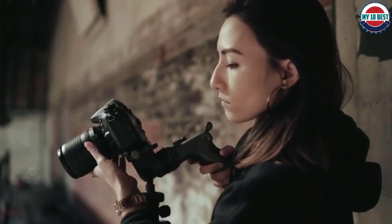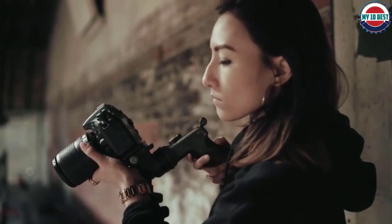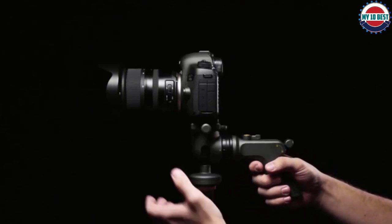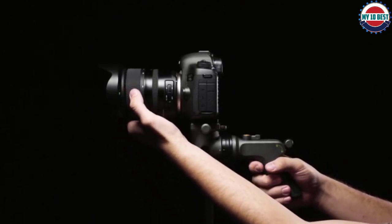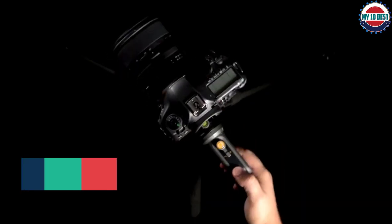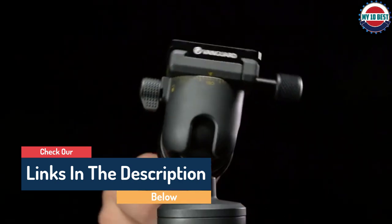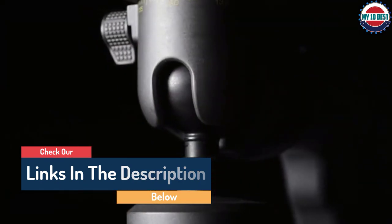Hello guys, today in this video we are going to help you find out the best ball heads for tripods on the market. I made this list based on my personal opinion and tried to list them based on their quality, durability, customer reviews, and more. If you want to see their price and find out more information about them, you can check our links in the description below.